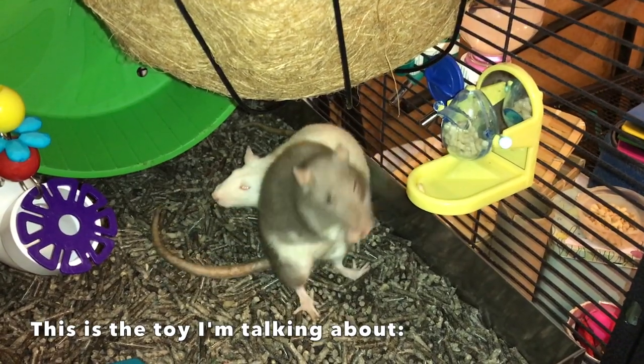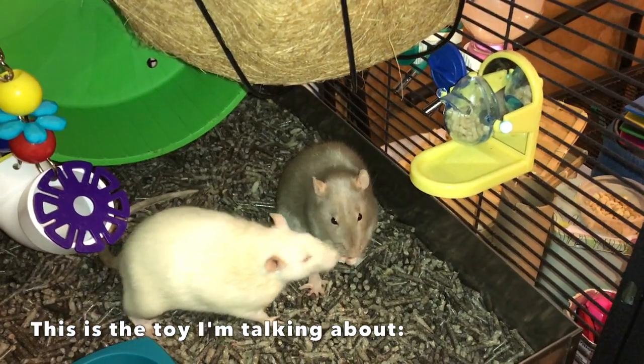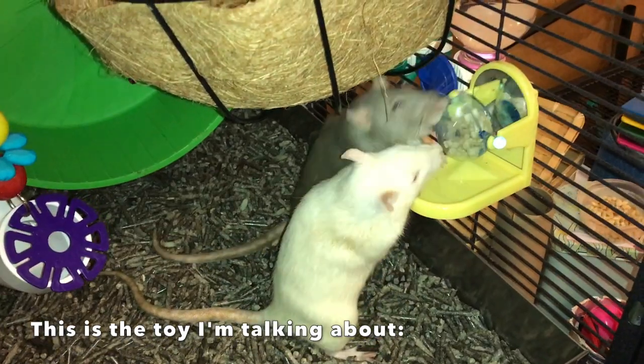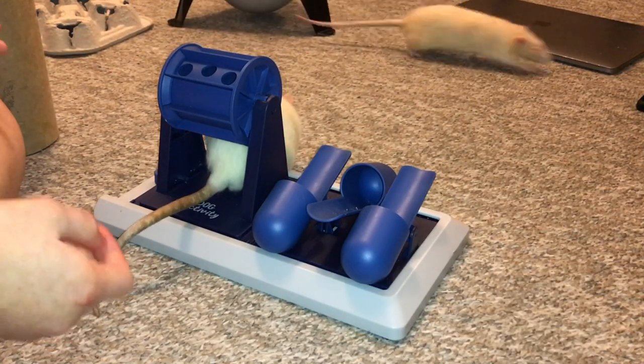The hole where the treats come out is just really small, so you can't really put any treats in there — it's very difficult. And the other issue is that it never came apart, so you couldn't take it apart, you couldn't clean it easily, you couldn't empty or refill it easily. So it just had its own share of issues.